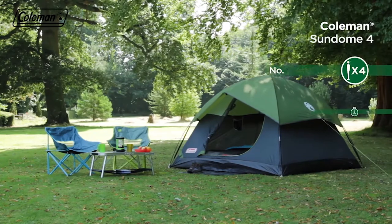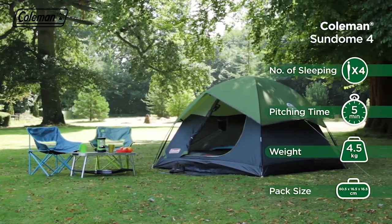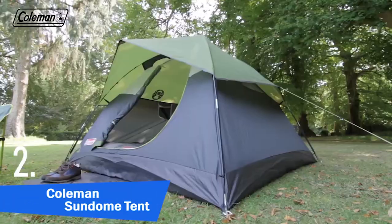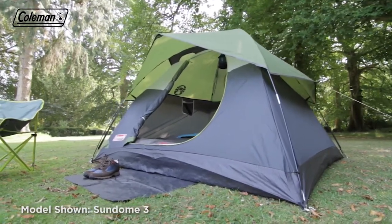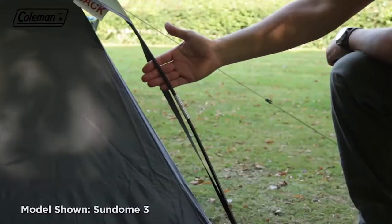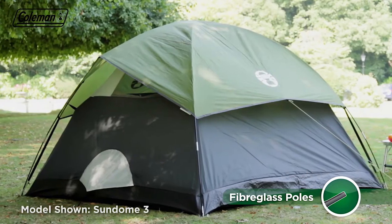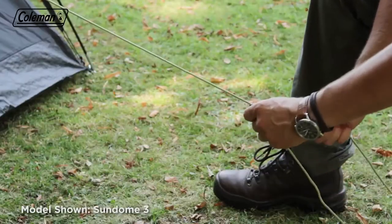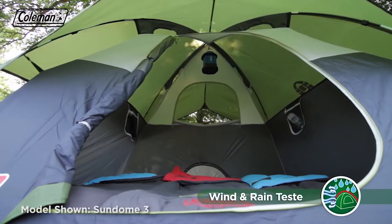The Coleman Sundome is a quick and easy to pitch dome tent, ideal for weekend breaks and touring camping. Combining a generously proportioned sleeping area with a peaked porch, the tent provides comfortable accommodation for couples or small groups. Its portable construction features durable yet lightweight fiberglass poles that ensure an optimum balance of strength and stability with a low weight. The tent's proven dome structure, combined with fully adjustable and reflective guy ropes, also ensures it will stand strong in windy conditions.